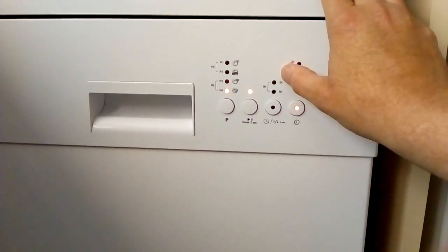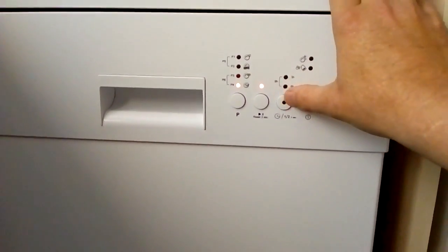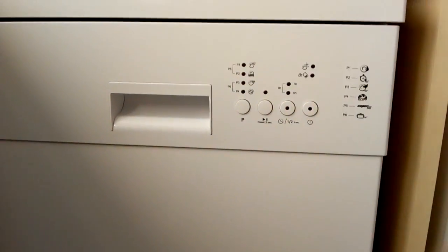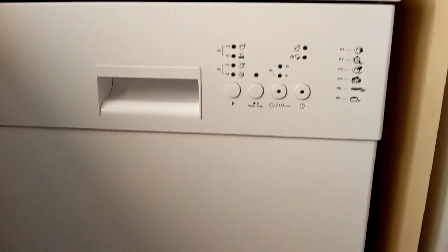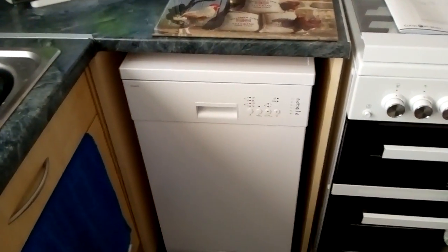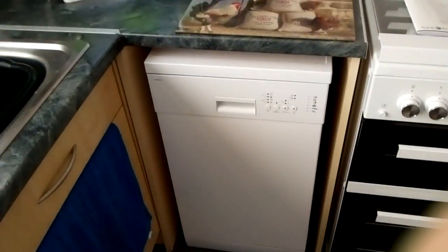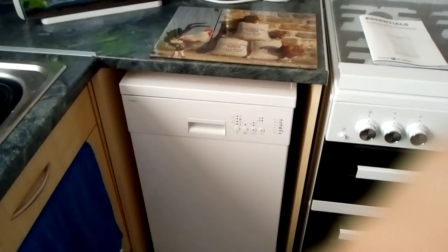It's a bit pointless to use the timer — you may as well switch it on after tea in the evening, run the cycle, and turn it off when it's done. You'll save more electricity than programming it to run through the night. Apart from that, it's a good dishwasher and it does its job. Thanks for watching and see you again soon.